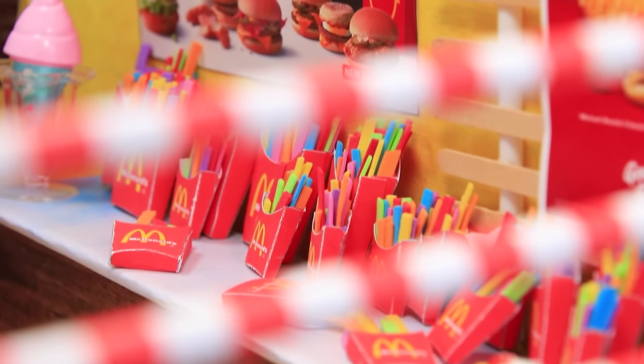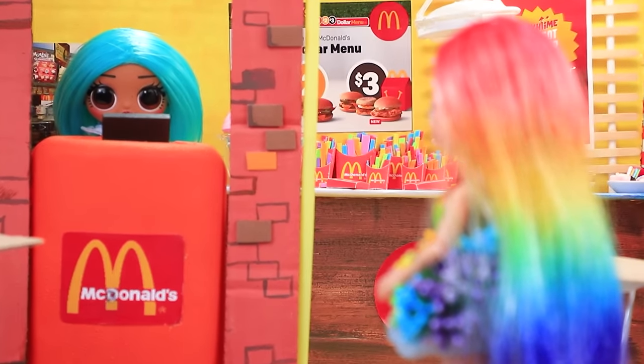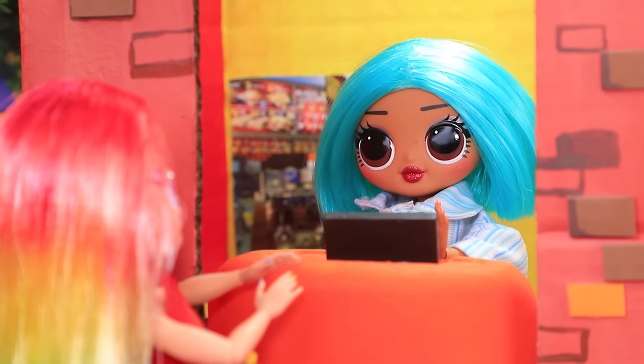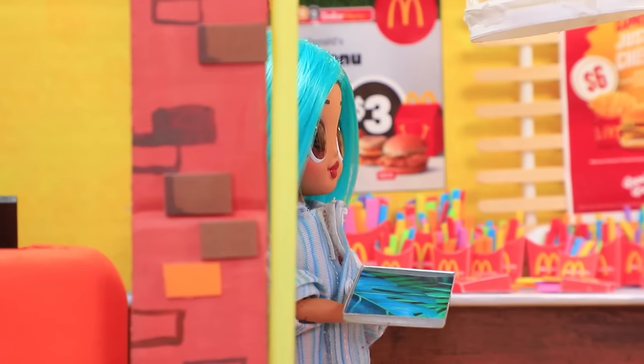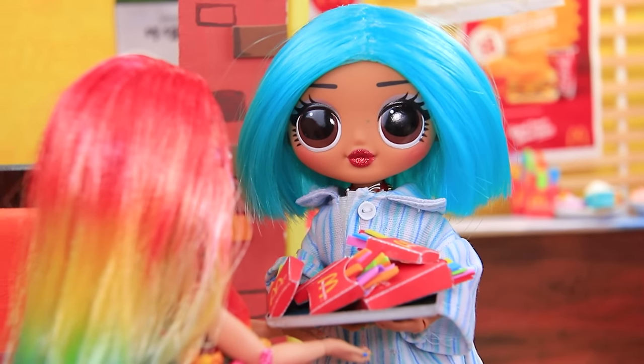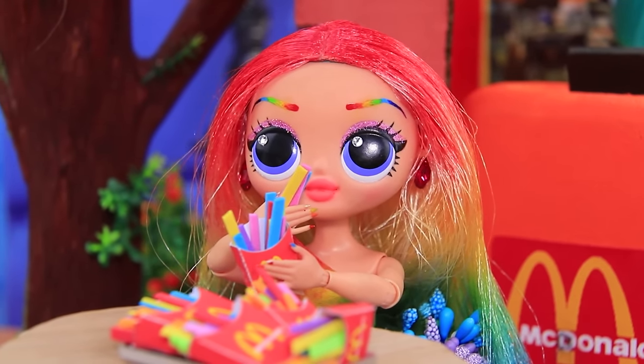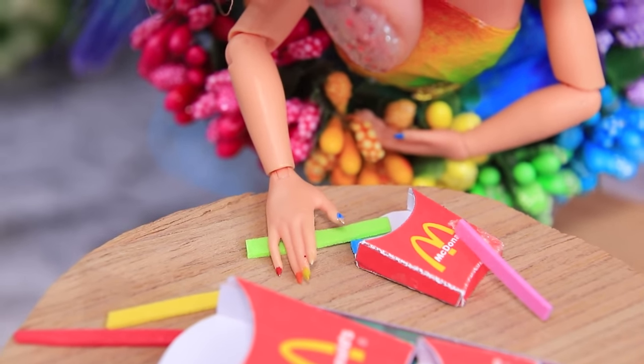Wow, there is something new on the McDonald's menu. Ollie couldn't just ignore it. Hello. What can I get for you? I need to try everything. Give me lots of French fries. She got a full tray of them. Mmm, looks so tasty and so colorful. Ollie ate almost everything.